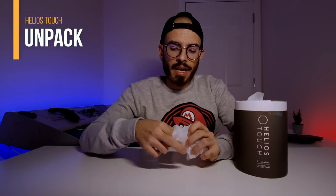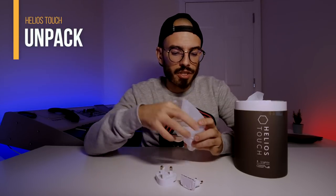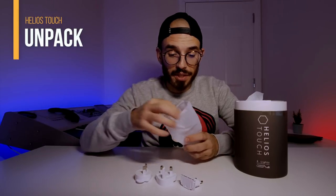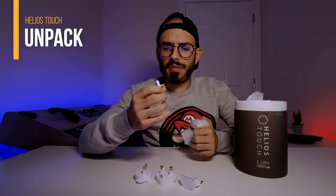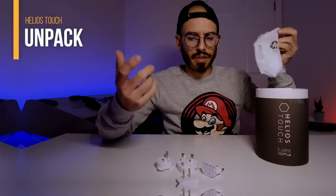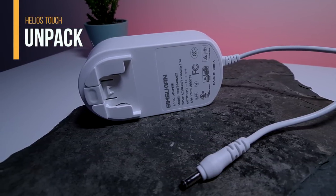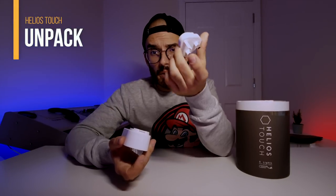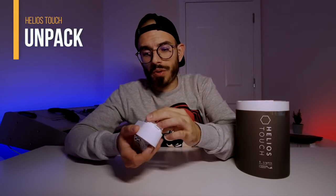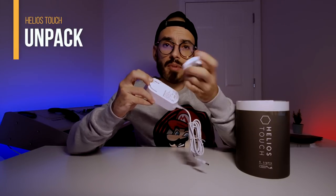When you open the box, you'll find some bags. The first one has different plugs: the UK version, the European version, and versions for the USA or China. Besides that, you'll find the charger, which is quite big. After that, the only thing you have to do is choose which plug you want to assemble — it stays in place, and if you want to take it off you just press the button.